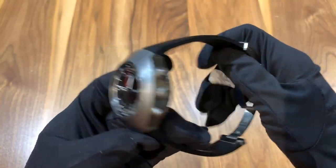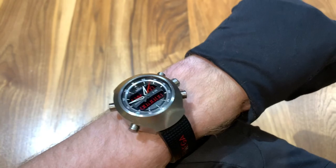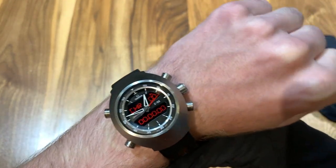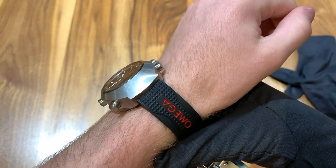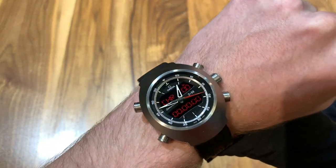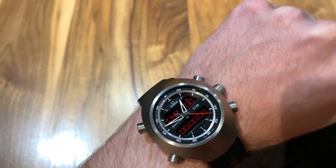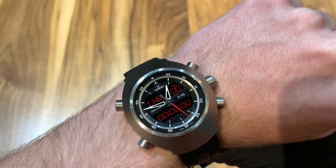Now I'll try it on for a wrist shot. As you can see, the 43 millimeter case is rather large. I have about a 6.5 inch wrist in circumference, but I think it feels nice. It's such a unique watch, just given that thickness — you're not going to be wearing this with a suit, but if you were an astronaut, I think it'd be perfect for you.